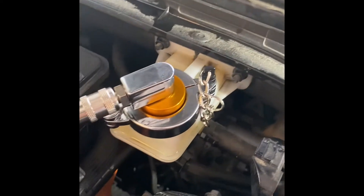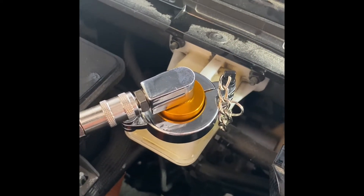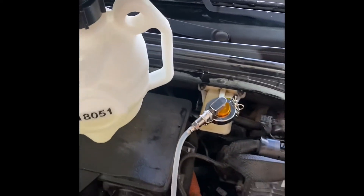It's better than the universal ones. It fits securely. It has fittings — no leaks. I'm charged up right now to 25 PSI. It's a good machine, good unit.